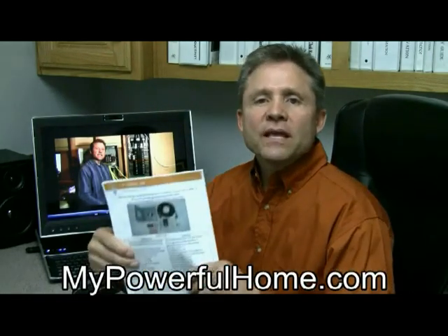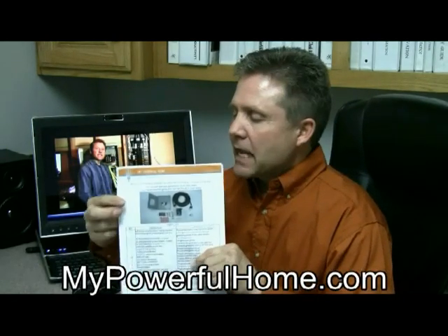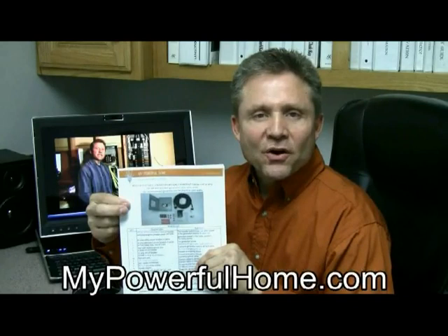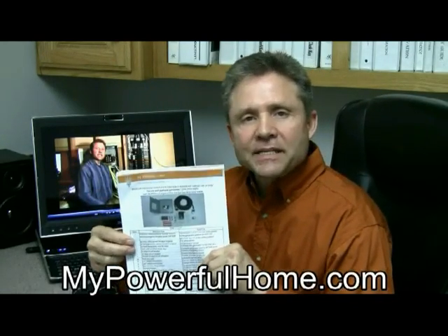Here's why it's so simple. We give you everything you need in a kit. Included is an emergency panel transfer switch, power cord, inlet box, breakers, and other essential miscellaneous material.